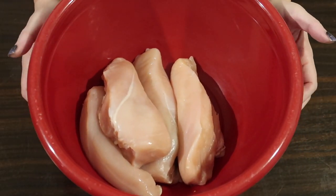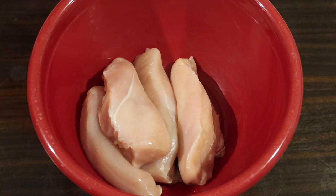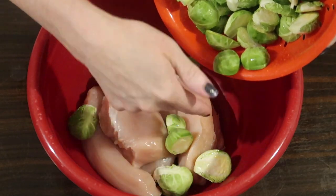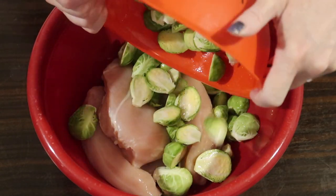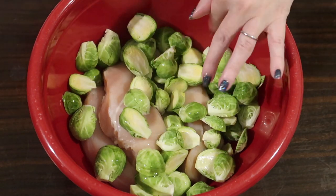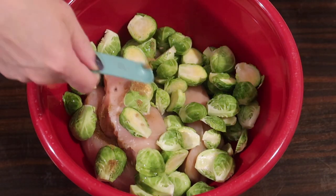To start, in a large bowl I'm adding about two pounds of chicken, which for me was just four nice-sized chicken breasts. On top of those, I'm adding one pound of fresh Brussels sprouts that are trimmed, washed, and cut in half. Then I'm adding seasonings straight to this to make it really easy.